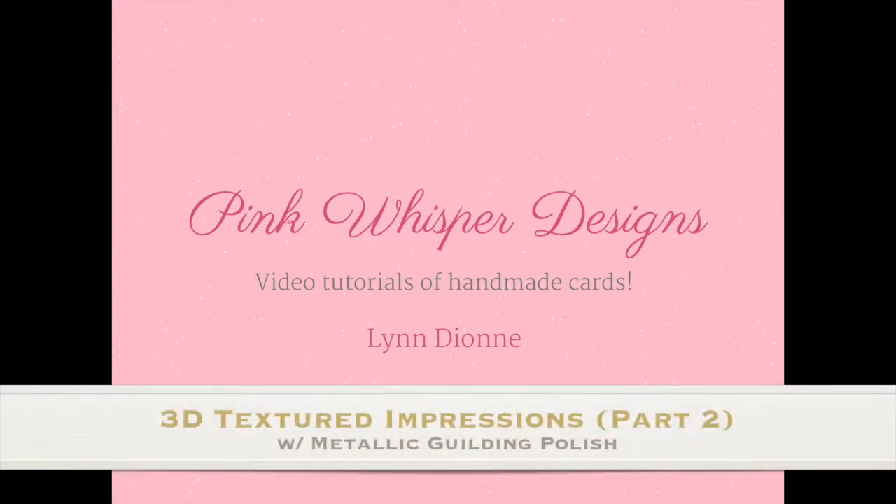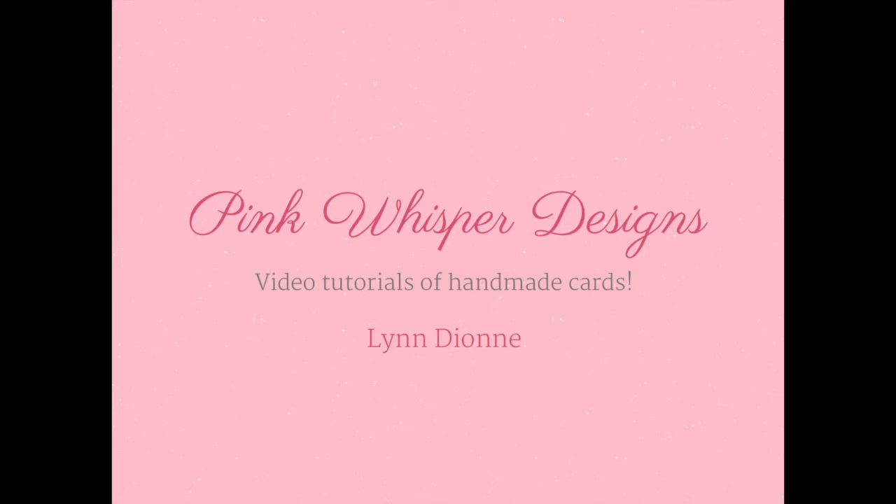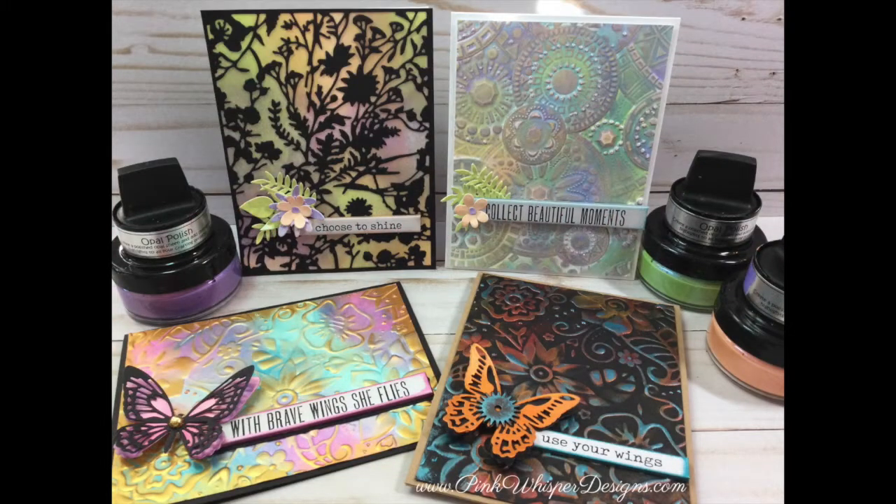Hi everyone, it's Lynn Dion here from Pink Whisper Designs. Today I wanted to show you kind of a part two to the original metallic gilding polish video that I did. I will link that below and also on my blog in case you haven't seen that. So let's go ahead and get started.